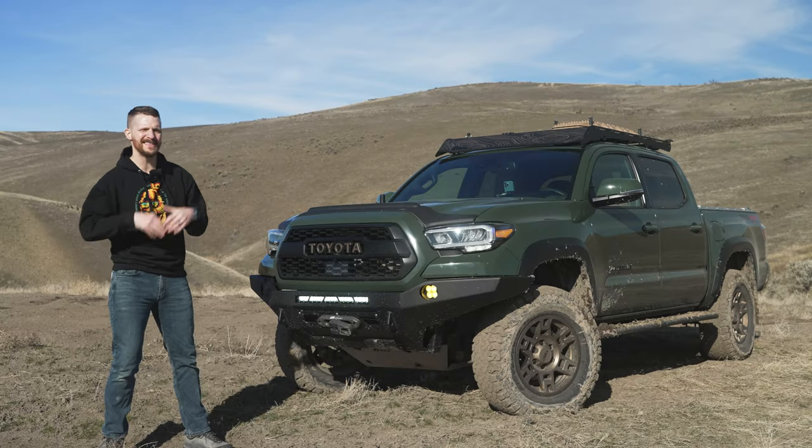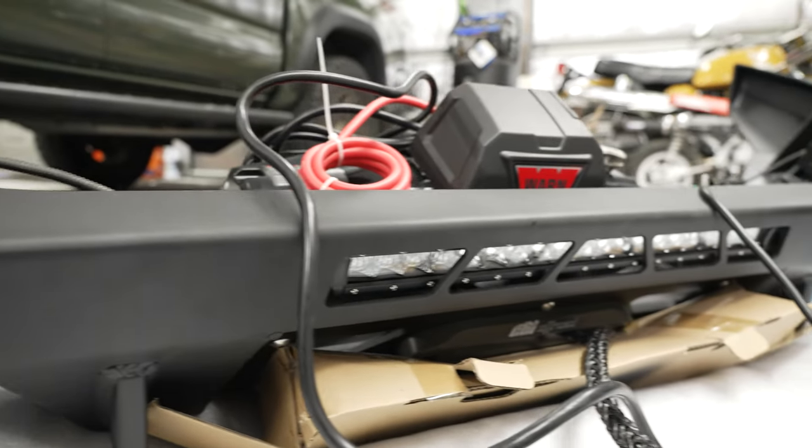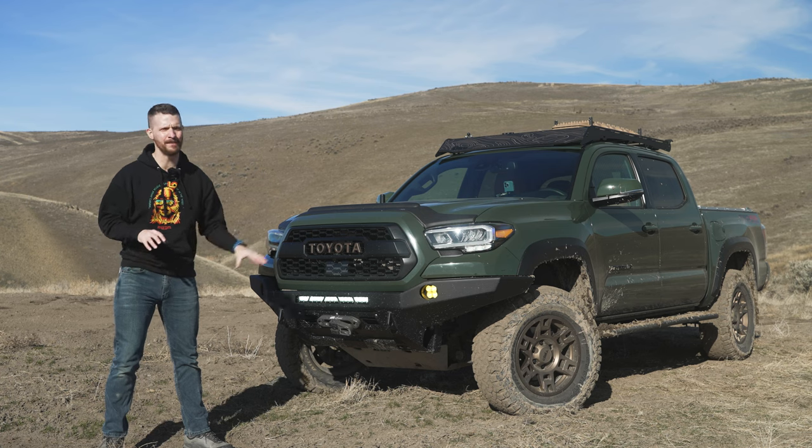This video is going to be a little bit more of a detailed step-by-step video because I looked on YouTube and currently there is not a comprehensive video about this specific bumper and these components.